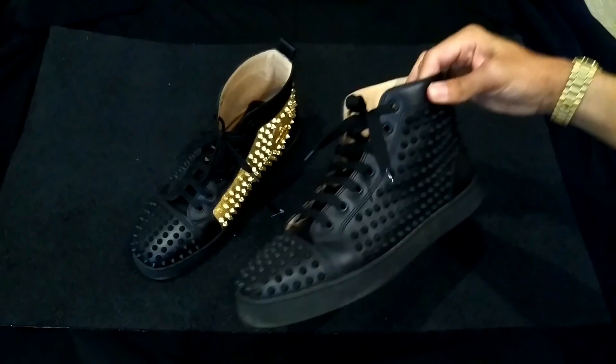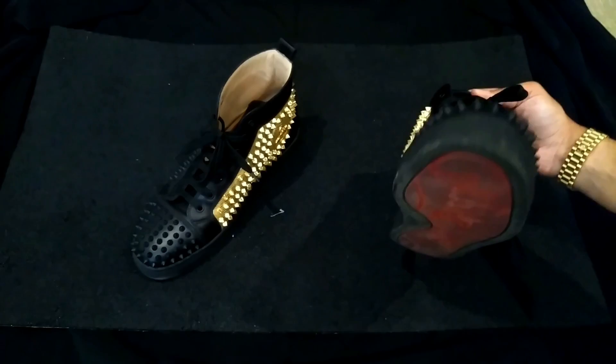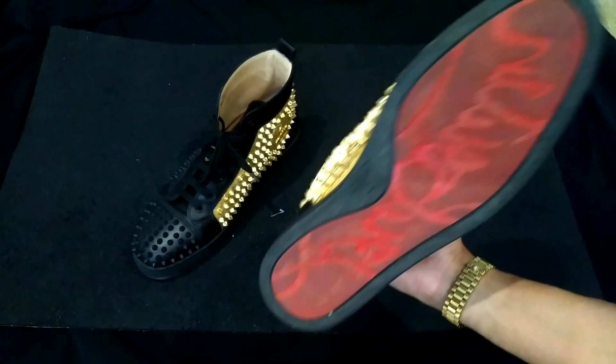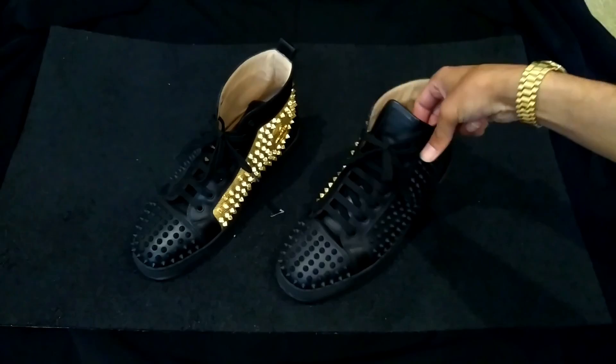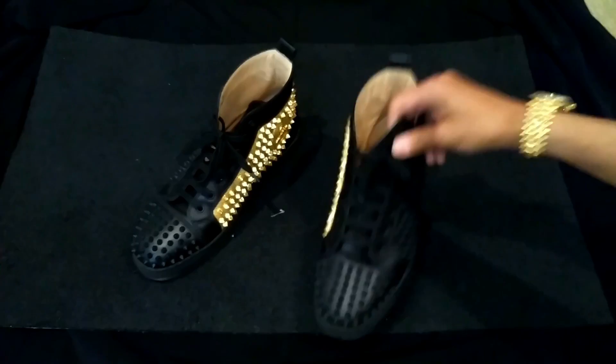These are the Spittikes gold yin-yang ones. As you can see, there's not much of a difference from brand new. I've actually worn these shoes — I'd say at least 15 times in the last couple of months — and they barely look used.